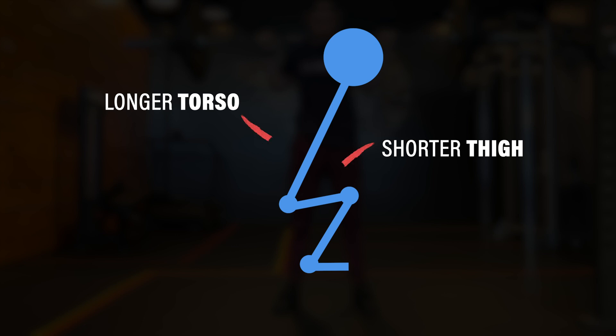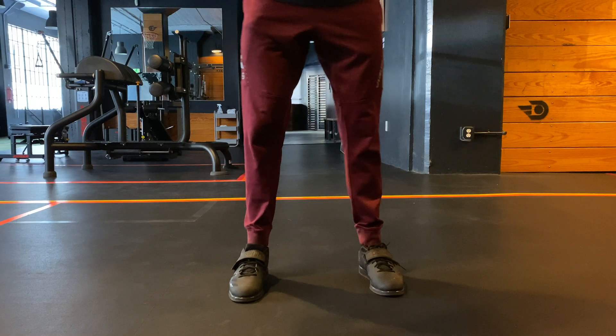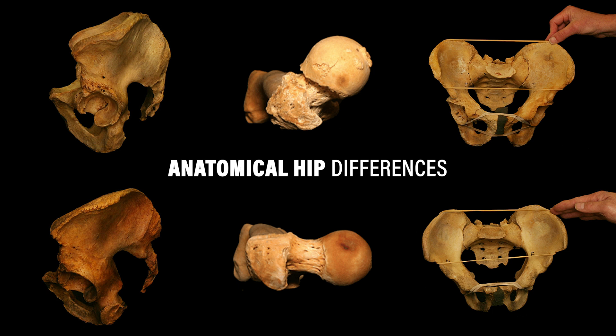For example, a longer torso-to-thigh ratio — a long torso and short thigh — will allow you to stay more upright during the squat, while the opposite, a shorter torso and longer femur, will require you to adopt a more forward trunk lean. Hip anatomy is another consideration, especially as it relates to stance width. Non-modifiable factors of your hip anatomy, such as retroversion or anteversion or deep or shallow hip sockets, will have an influence on your squat.